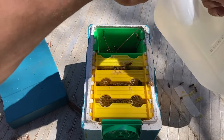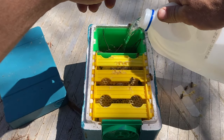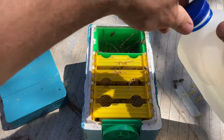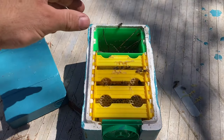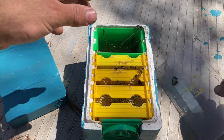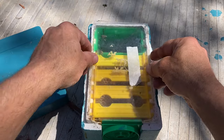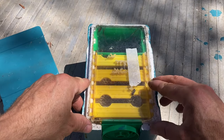I'll just top this up a little bit. This is just one-to-one sugar water and just a dash of hive alive. I use that as a preservative so it doesn't go moldy or go off.